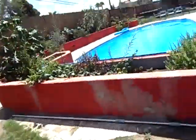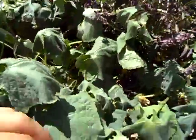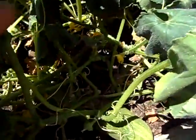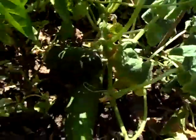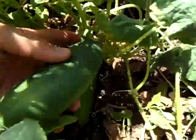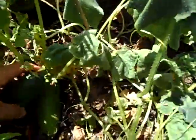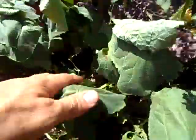I'm gonna show you the cucumber. We have cucumbers here somewhere. That is a cucumber and we have more cucumbers here. This one is probably ready to go — probably should cut it. More cucumber.